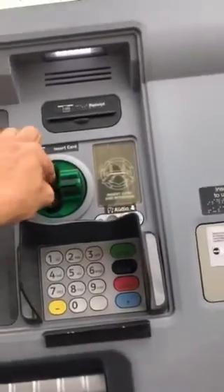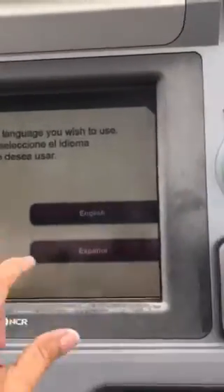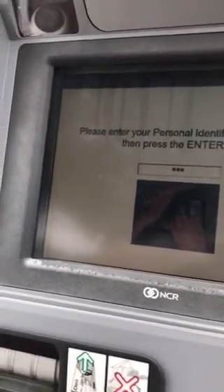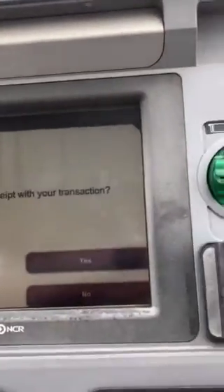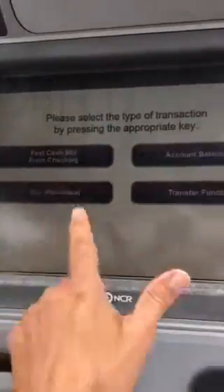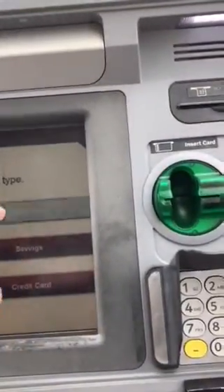So we'll put it in here and withdraw. I've never done this before. That was my code — I won't show you that. I want a receipt, I want a cash withdrawal. I guess that's checking.